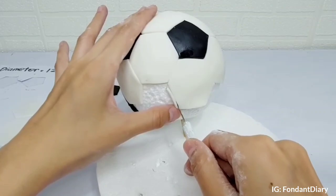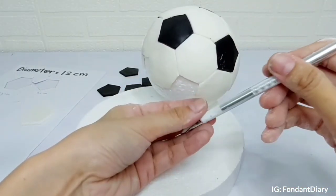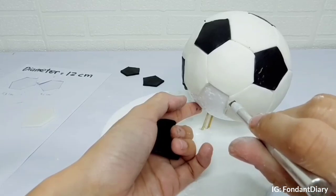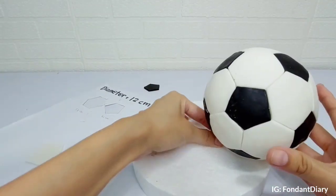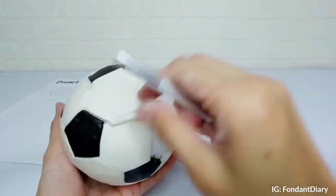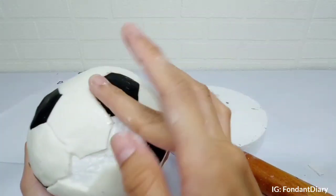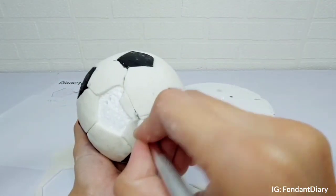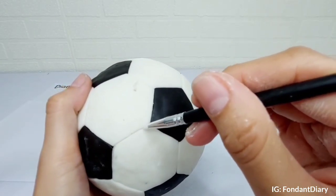After most of the styrofoam is covered in fondant, I will need to cut a bit of fondant to adjust the size again. Next I'll define the lines with the silicone brush.